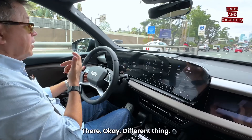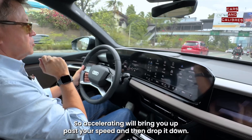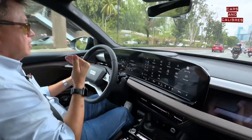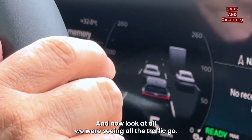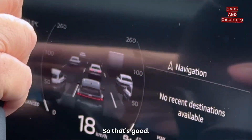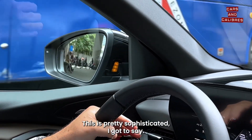A different thing: if I go on the accelerator and then get off, it will re-engage. So accelerating will bring you up past your speed and then drop it down; hitting the brakes will disengage it. This is actually kind of fun. Now look at all the traffic — you can adjust what you want to see. This is pretty sophisticated.